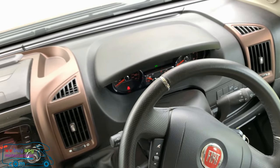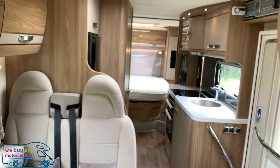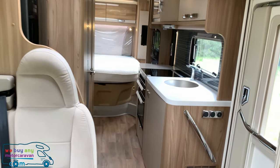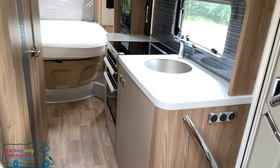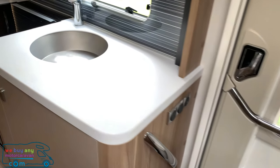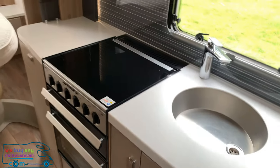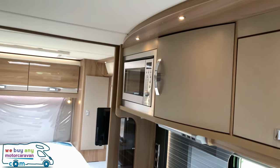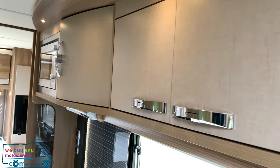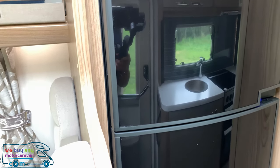Turning around facing towards the rear, on the right-hand side we have a large kitchen. This includes storage, a wash sink, four-burner hob, oven and grill, and even more storage above with the microwave. Just opposite we have the 190-litre fridge.